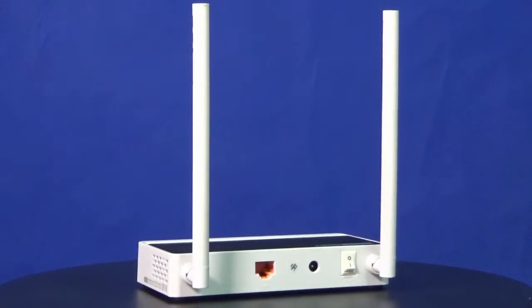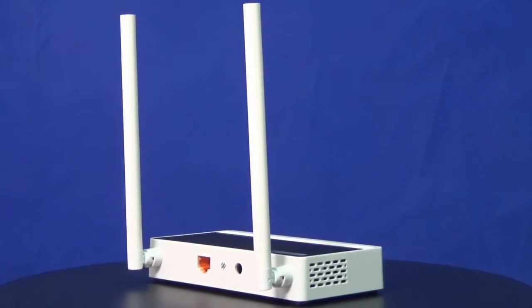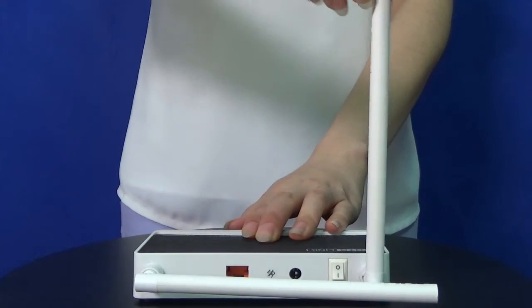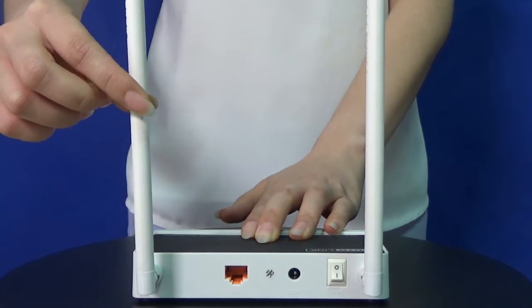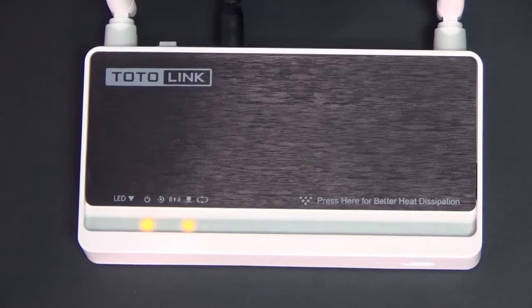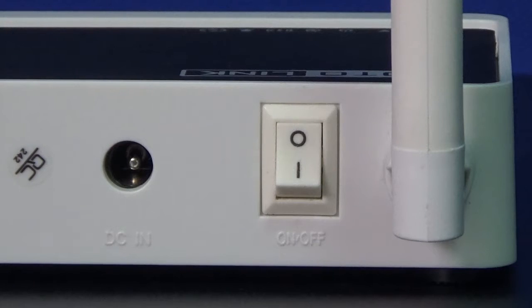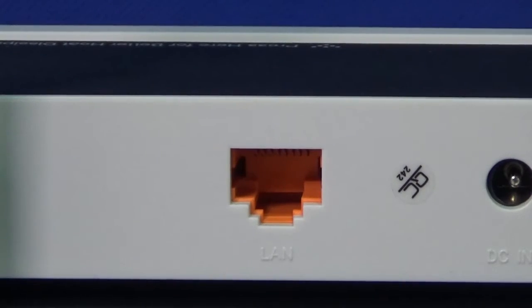TotalLink EX302 is a 300Mbps Wi-Fi range extender. It is equipped with two 5dBi high gain antennas, five LED indicators for clear status display, one reset and WPS 2-in-1 button, and one power on-off switch. Besides, one RJ45 port provides connection for computer and any other Ethernet-enabled device.